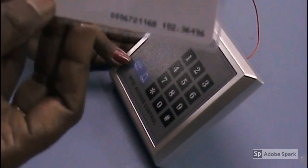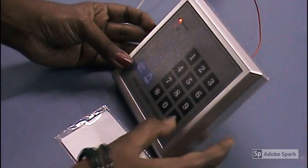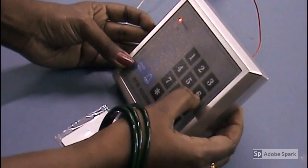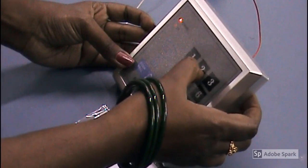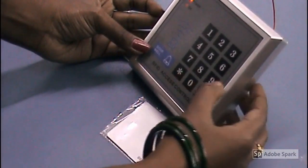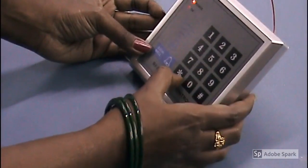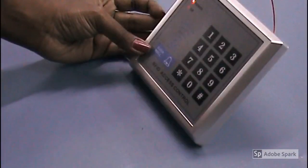Now I am going to show how to delete the card I have already registered. This is the card I was using before. Open setting mode: hash star 1 2 3 4 5 6, hash, then 8, then 2, then the 10-digit code: 1 2 3 triple zero 6 7 2 1 1 6 8, hash, then double press star. Now it is unregistered — you can check, it is showing an error.